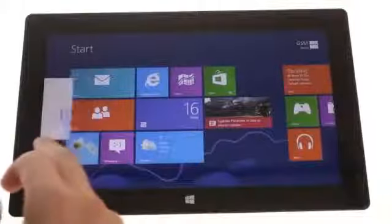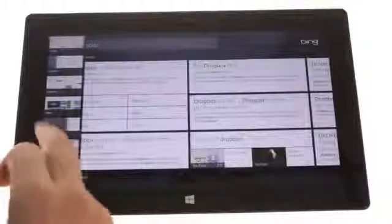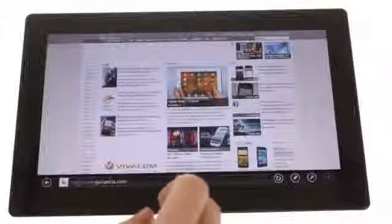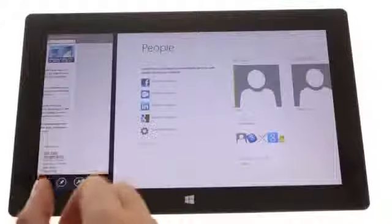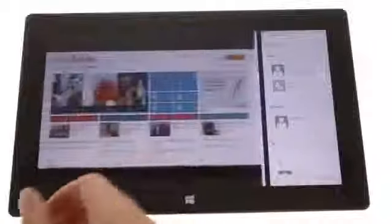A swipe from the left and quickly back reveals the Alt-Tab menu for a more conventional app-switching option. You can go back to the main menu at any time by pressing on the Windows key at the bottom. You can also place two apps on the screen simultaneously, one being bigger and a second in a tiny window. This is particularly handy when you're chatting with someone and are in the middle of doing something else.